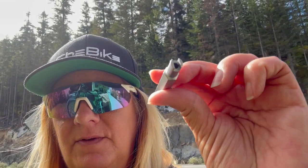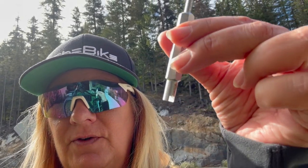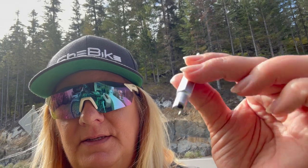These valve core removers come in a variety of shapes, colors, and sizes. Ask your bike shop which one they have and purchase one of those. I know some people use pliers to remove the valve, but I think it's far easier and you don't have as much of a chance of stripping or crushing the valve when you use the tool. So just go buy the tool.